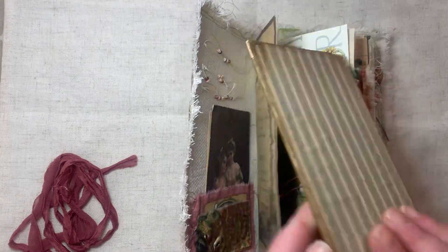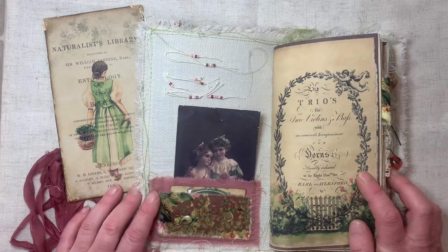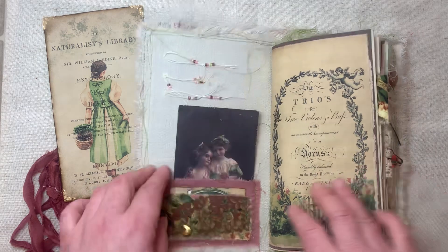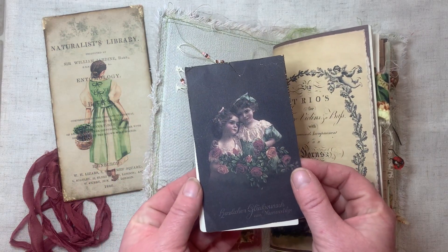I'm going to fix all these bubbles. And what kit is this? Cottage Fields? Cottage Garden? Something like that. I can't remember who it's by but I will put a link in it — I know I always say I'll put a link in it and I don't think I do — but I just love these little girls.